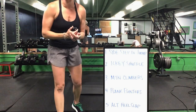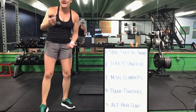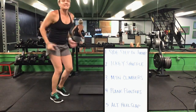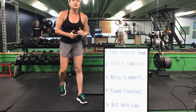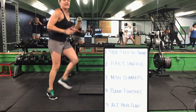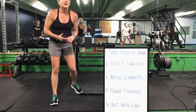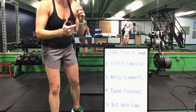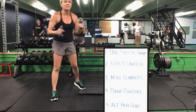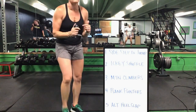Back to that sidestep and a jump. Icky shuffle to that mountain climber. Mountain climber to your plank pointer. Plank pointer to that alternating heel slap. Right back up again for your sidestep to a jump. You have 45 seconds — we're going to get a break. Icky shuffle to that mountain climber. Mountain climbers, you'll drop on your elbows for that plank pointer.